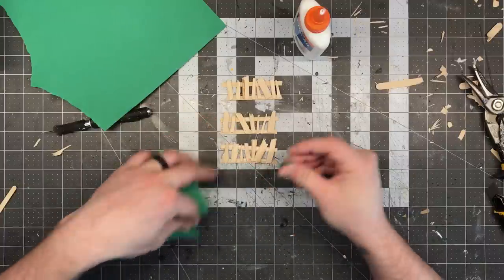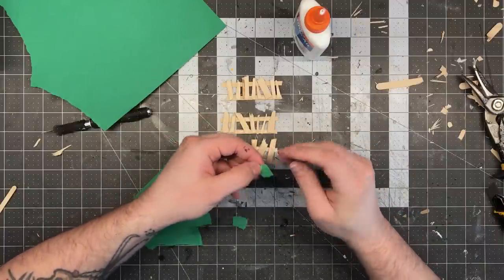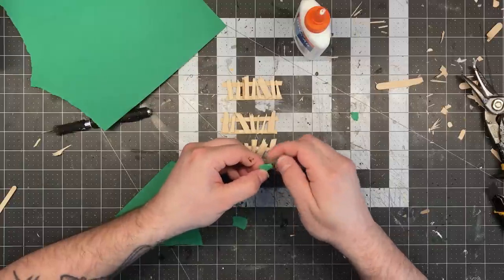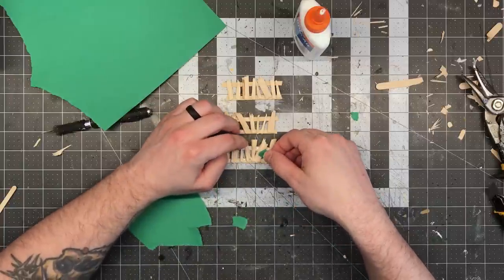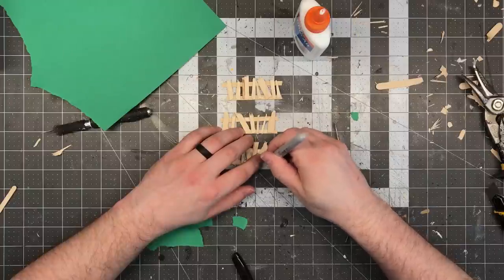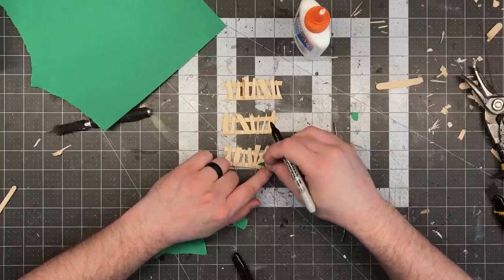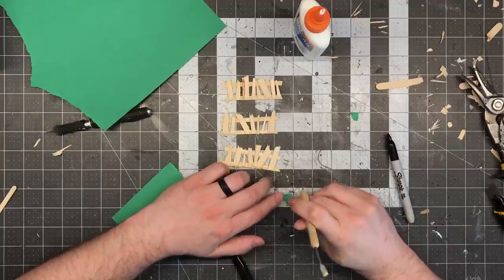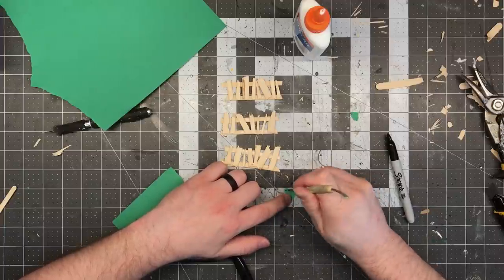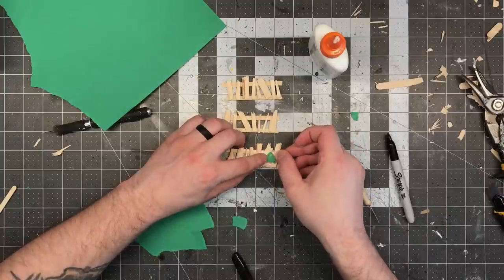I wanted these to look like they had pieces of rawhide stretched across the wooden slats to give more protective cover. To do this I just took some regular construction paper and ripped little pieces that were about the right size and shape. I placed these on the barricades and marked spots where they overlapped the boards, then used those points to poke little holes to make it look like that's where they were attached. I applied a thin layer of white glue to the back of the paper and just stuck them into place.